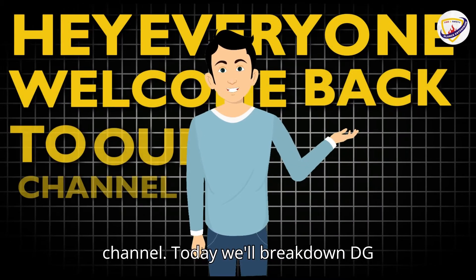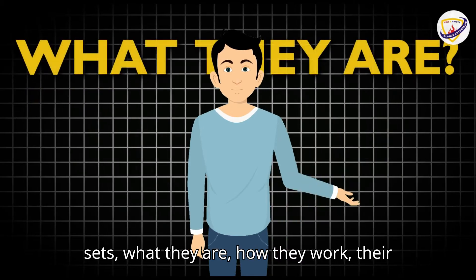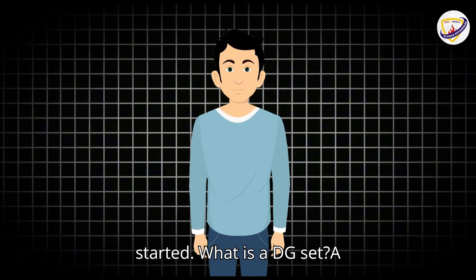Hey everyone, welcome back to our channel. Today we'll break down DG sets — what they are, how they work, their uses and basic maintenance. Let's get started.